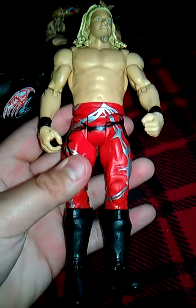The JBL figure did come with his pants, but it didn't come with the stand, the microphone, or its jacket. So if you have its jacket and microphone, I really need it badly.